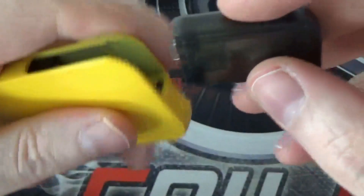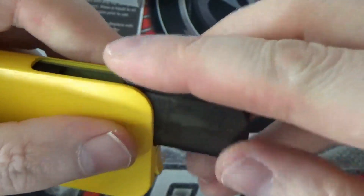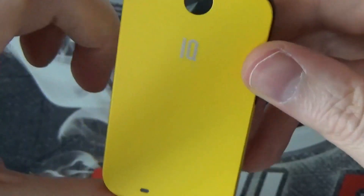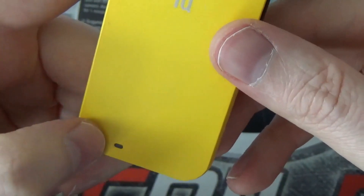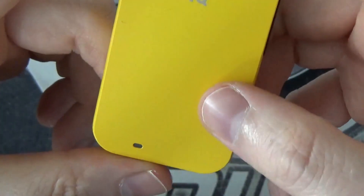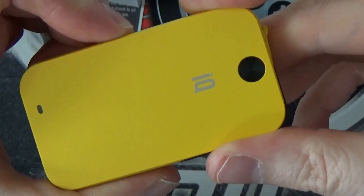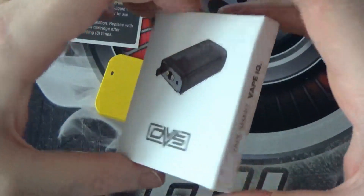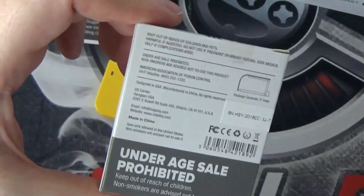Then we just pop our pod in there and that's it — it's ready to vape. It is a breath activated device. This is your little LED indicator to show you how much battery you've got left; it will light up after every puff. They also sent me a pack of coils — they come in two packs.